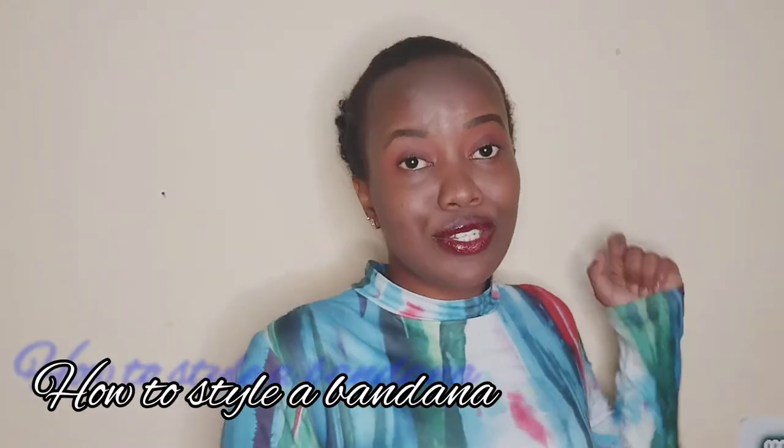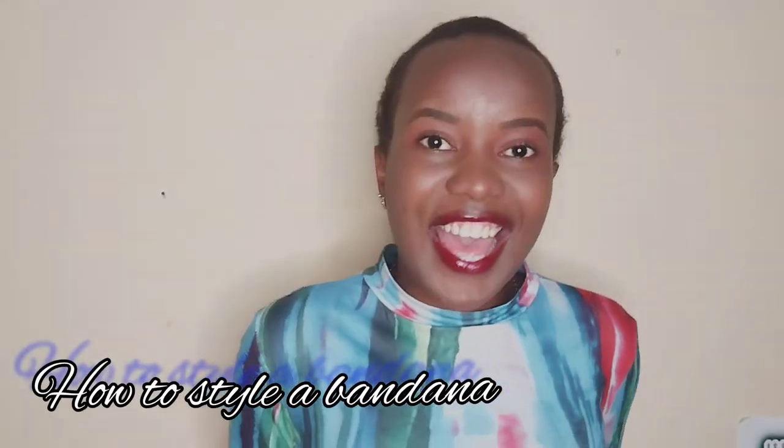Hey, what's up! Hello, it's your girlfriend! We are back with another amazing tutorial on how to tie a headband.